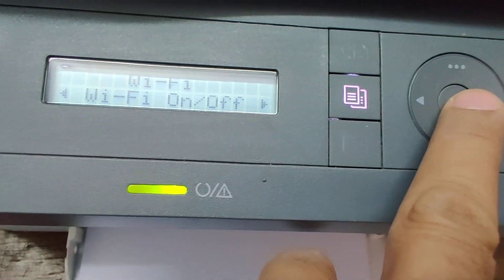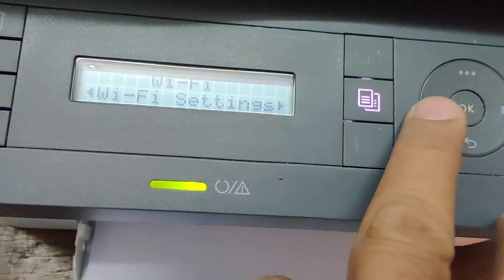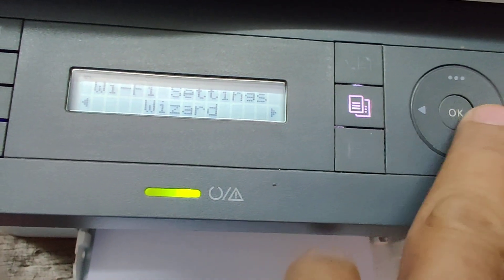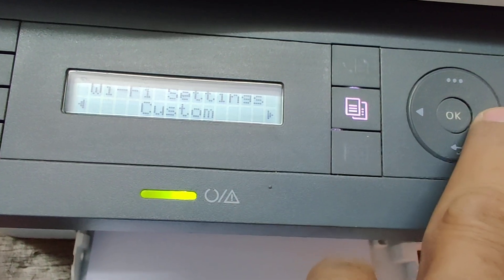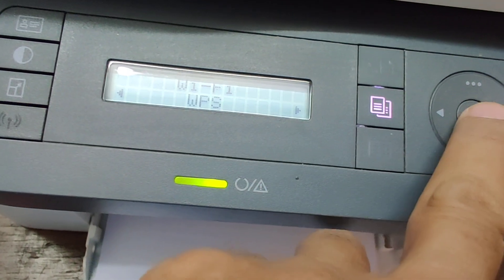On, on. Wi-Fi setting, okay, restart, custom.